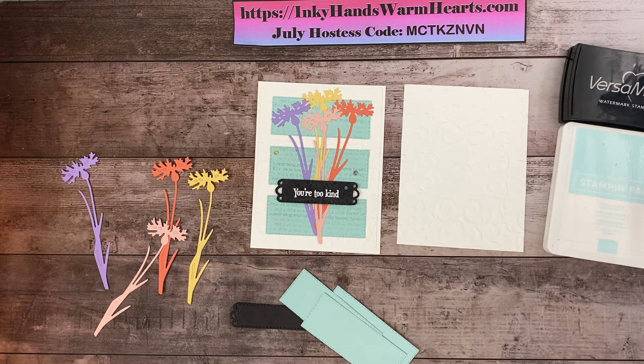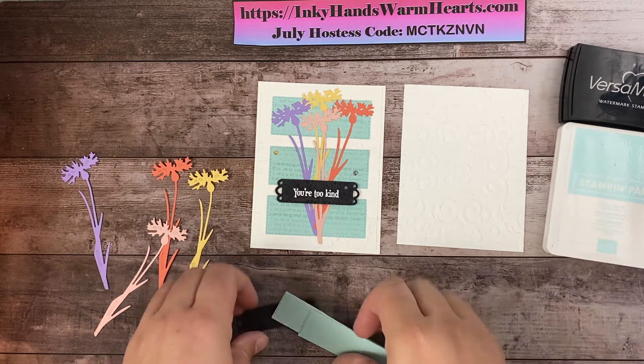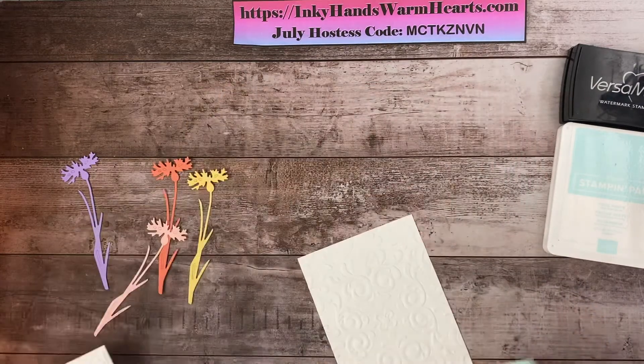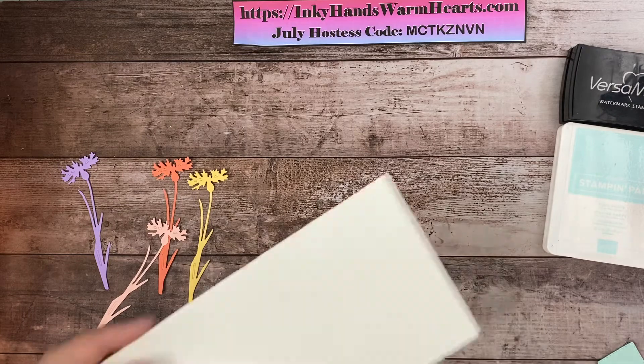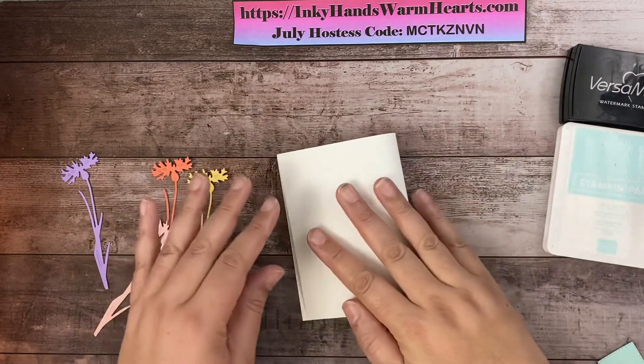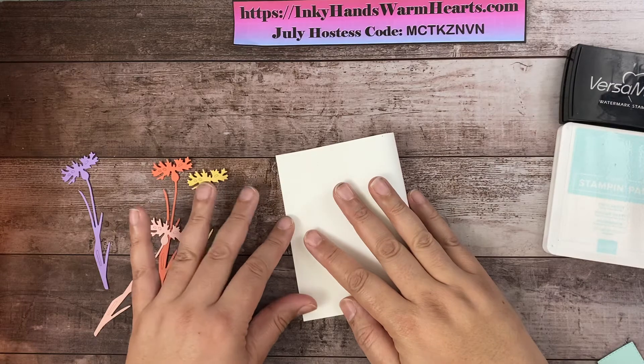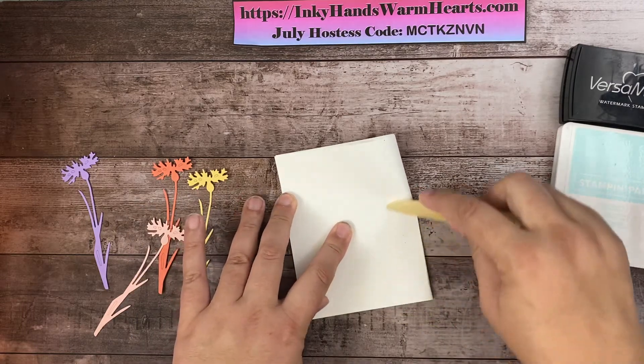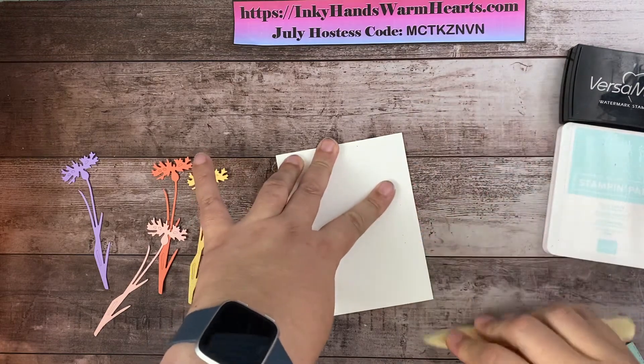We will have some fun together. Let's do a little bit of housekeeping first. We're going to start with this half sheet of 8.5 by 11 cut down the middle, and I'm going to use my bone folder to score it and fold that.